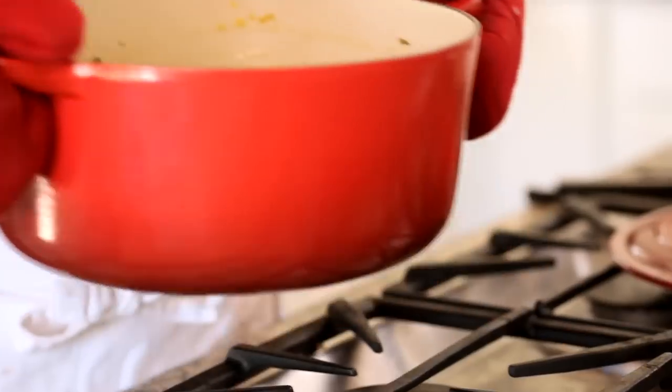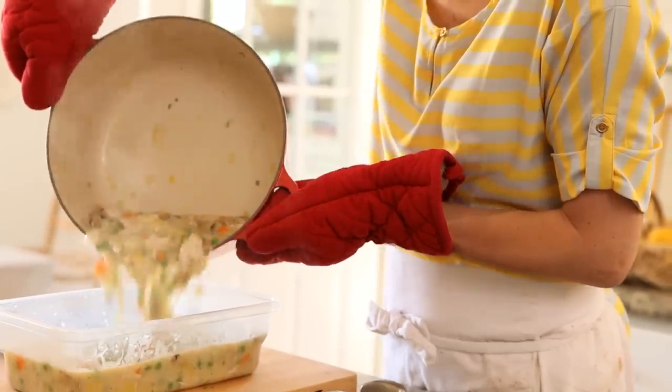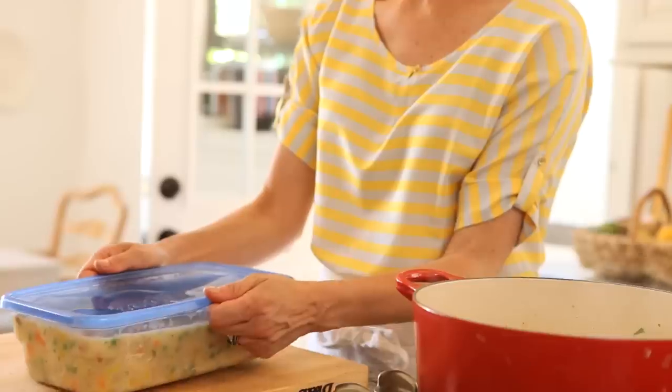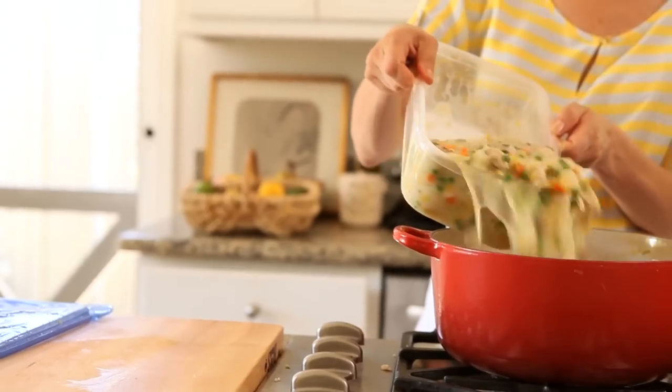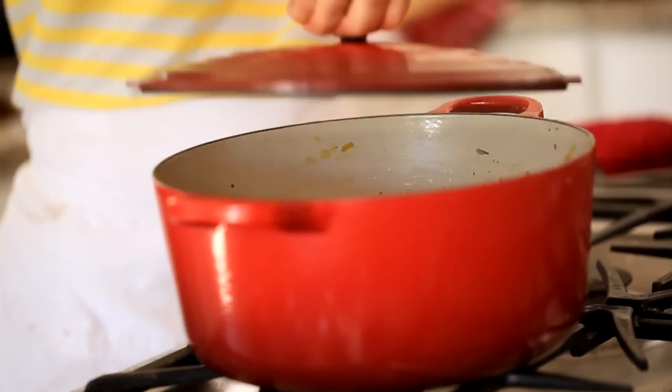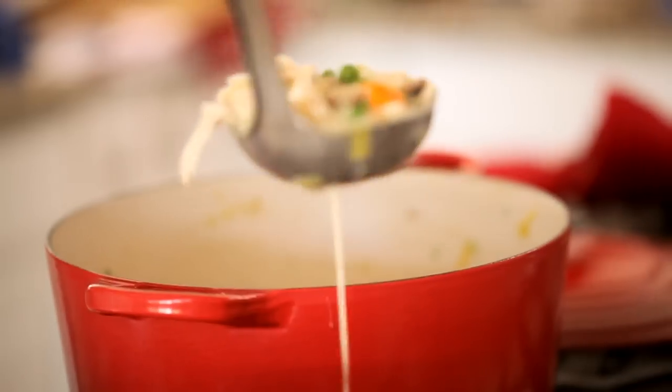The best part is all of this can be done the day before. Go ahead and transfer your mixture into an airtight container and pop it in the fridge until you're ready to serve. Then, when it comes time to serve, transfer your mixture back into your soup pot and heat it up on the stovetop just until it's nice and warm through.